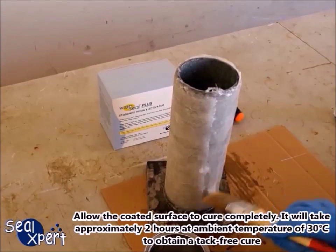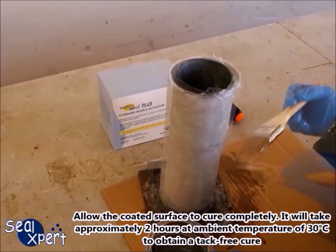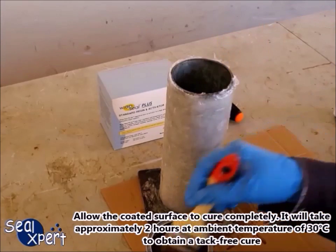Allow the coated surface to cure completely. It will take approximately 2 hours at ambient temperature of 30 degrees Celsius to obtain a tack-free cure.